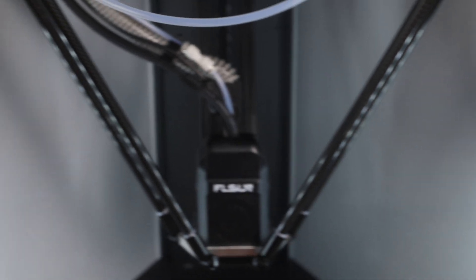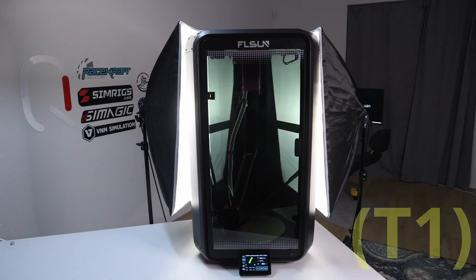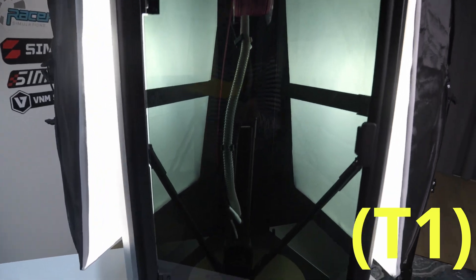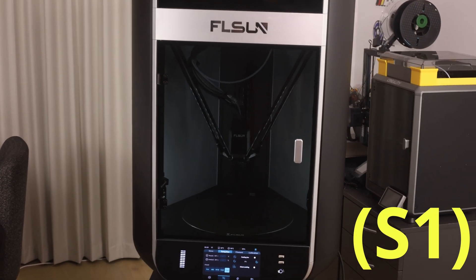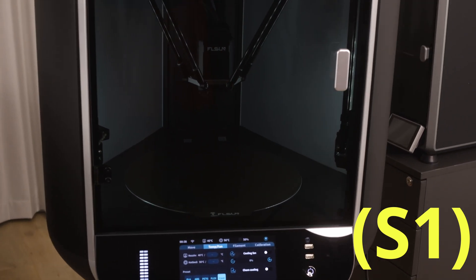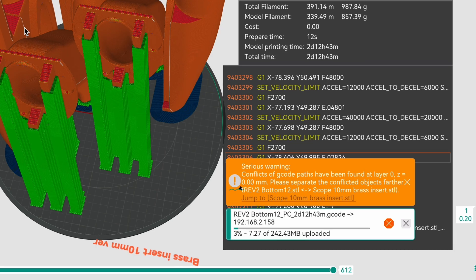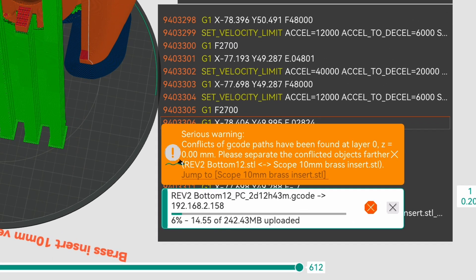I think the lighting of the S1 is really well done. There are two LED panels, one on the left and one on the right. Compared to the cheaper T1, which you couldn't really see through the tinted glass front, the S1 is completely bright enough inside that you can just walk past and see exactly what's happening. The Wi-Fi connection on the S1 is really good — I had no trouble sending really large G-code files through, and the transfer speeds were also really good. It's noticeably faster than the T1, which I did find had slightly slow upload speeds with the Wi-Fi.